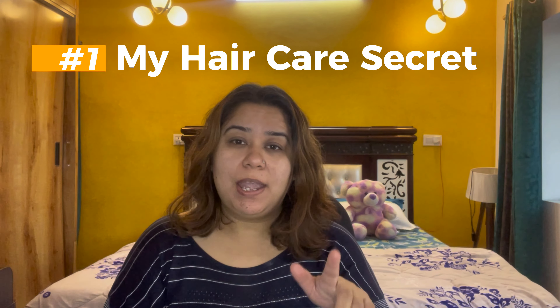Hello lovelies, welcome back to my channel! Today is my self-care day and I am going to do a head massage. I am using 5 oils for my head massage, and I will tell you which 5 oils I am using and how to massage the right way. So let's start, let's go!